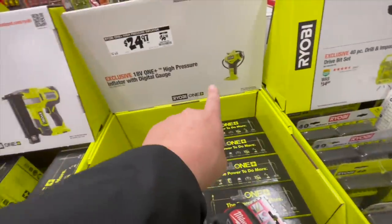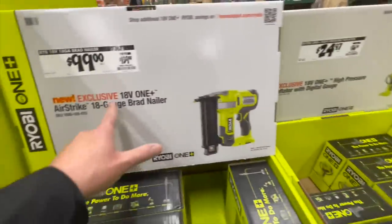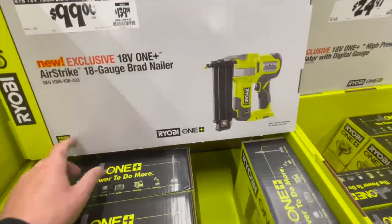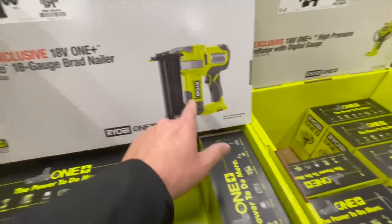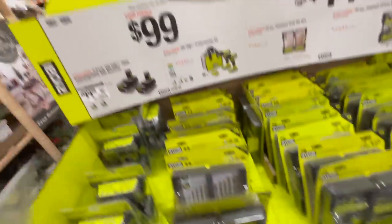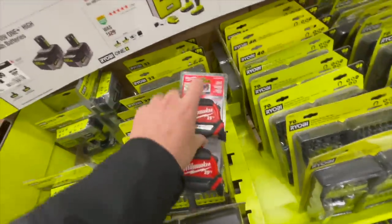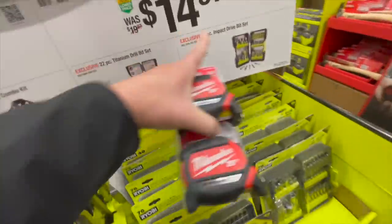I actually do use it. 100 bucks — it was 139 for the brand new 18-gauge brad nailer, which is not brushless unfortunately. Or 100 bucks for two 4 amp hour batteries. Don't buy Ryobi bits — just save your money because Milwaukee bits cost the same and they last longer.